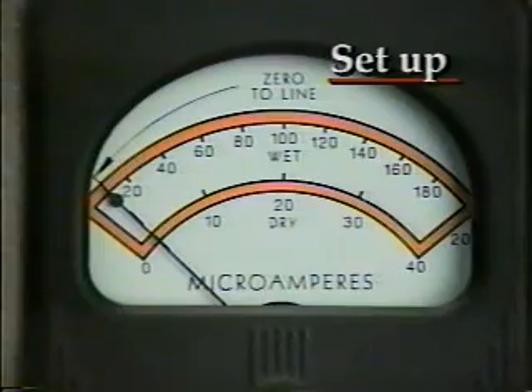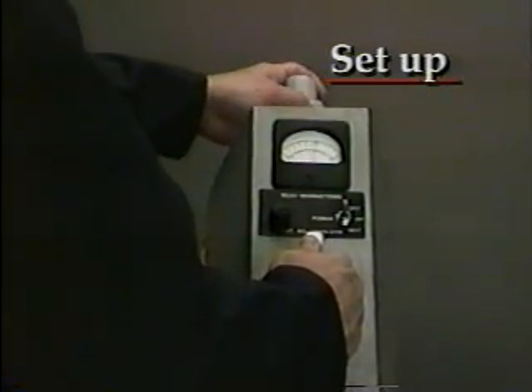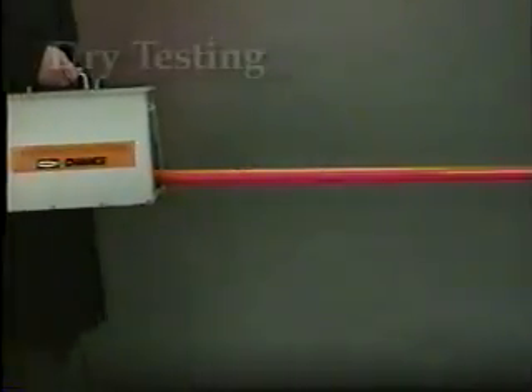Next, place the check bar in the tester opening. The needle should now deflect nearly full scale on the meter. This self-test indicates that the tester is functional.